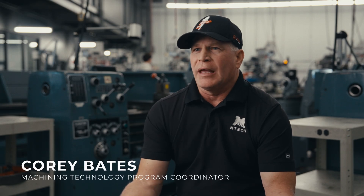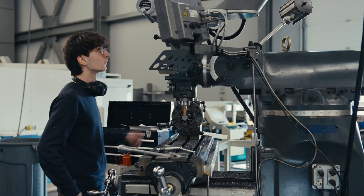The machining technology program is based upon teaching the students how to run the different machines. They get to run different machines to be able to produce parts, and those parts are assembled into a working component.